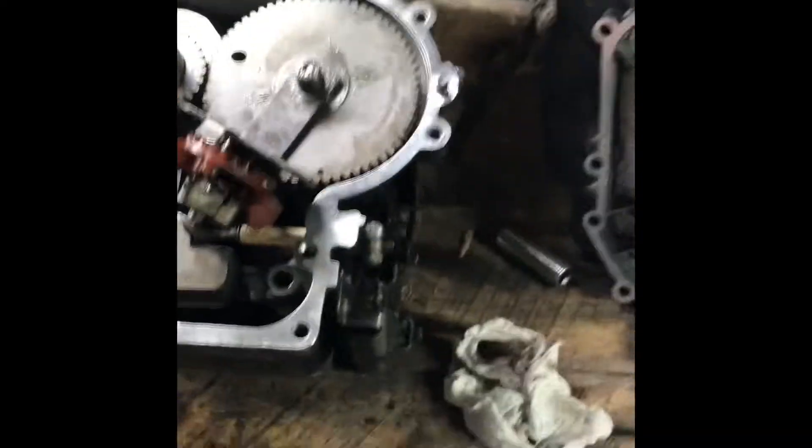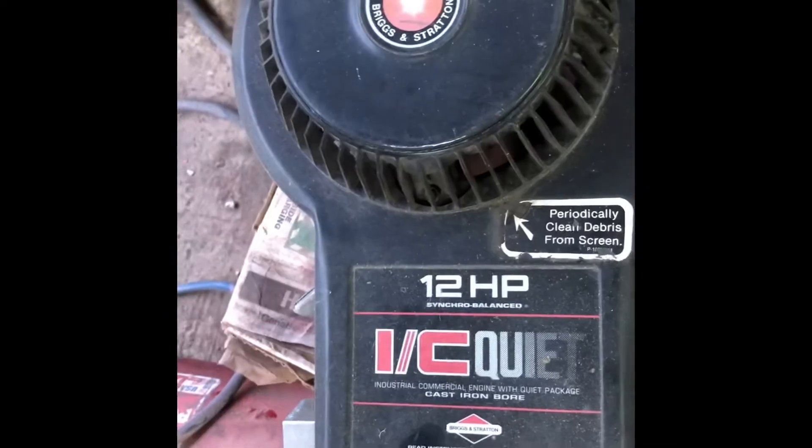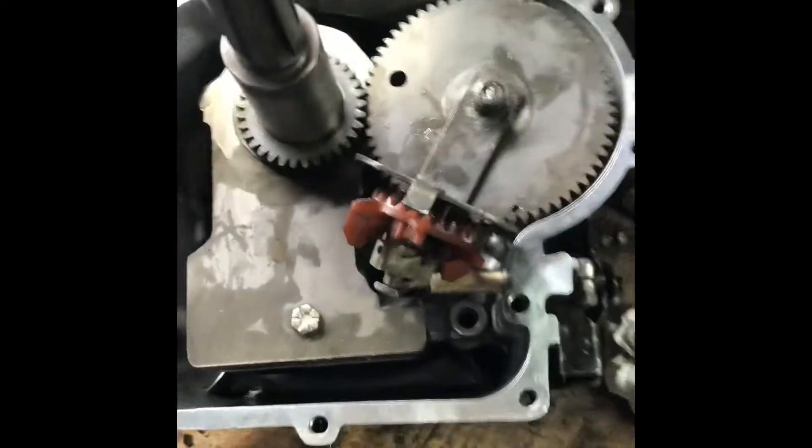Hello and welcome back. Thanks for tagging along at Weaverstone House Farms. So we're working on a Briggs & Stratton 12 horsepower. It's an old one, but they work and they're simple.